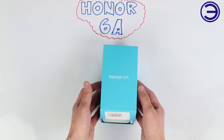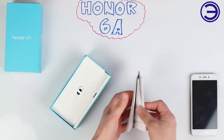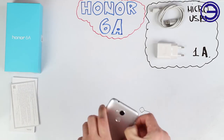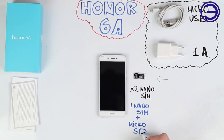Here we are — a beautiful plastic box. The color is nice. It's the size of a 1A. Included is a cable, a wire lock. You can store two nano SIMs, or one nano SIM and one micro SD card.